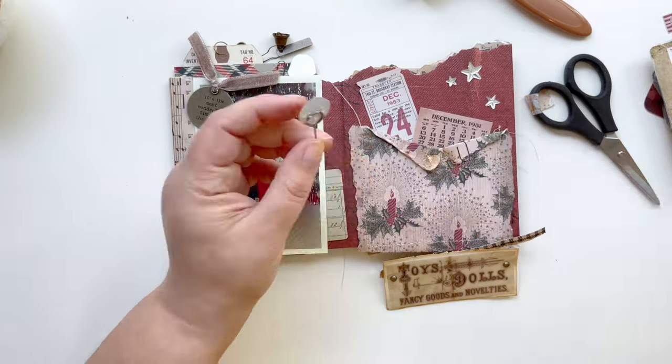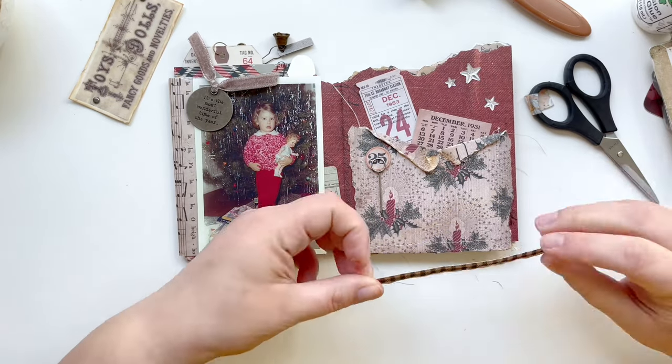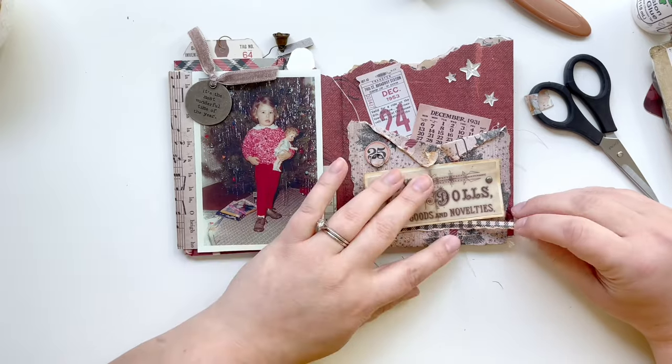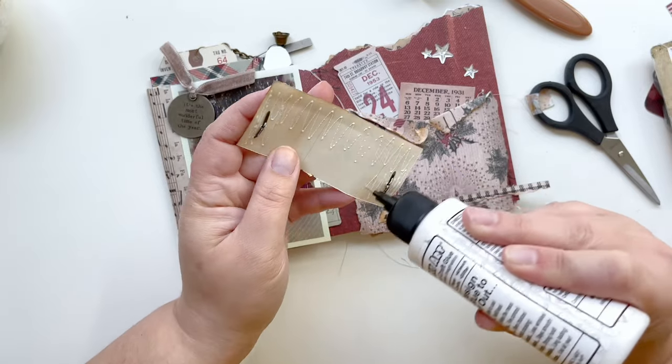I wanted that strip of buffalo check to be under the sign, so I had to lay that down first. I did lay it a little too high, so once I laid the sign down I picked it up before it dried and moved it down just a hair, then got it all glued down.